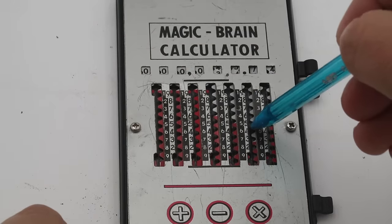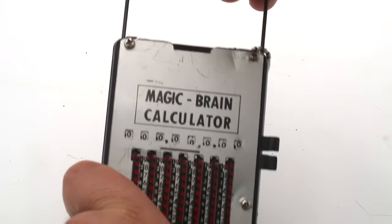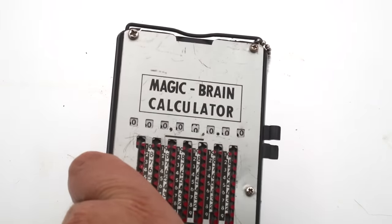As you move the sliders, the inputs and outputs appear in these little windows at the top. The only other real design feature on this device is this wire handle, which if you pull it zeros all of the windows and resets the device for another round of calculations.